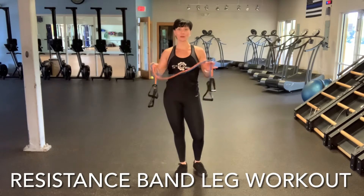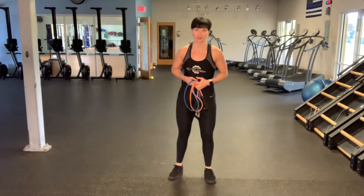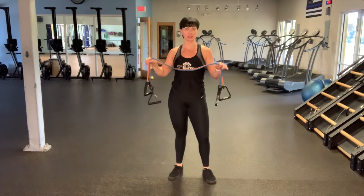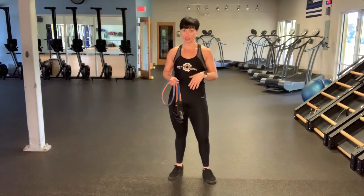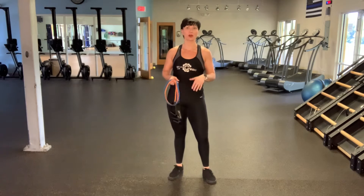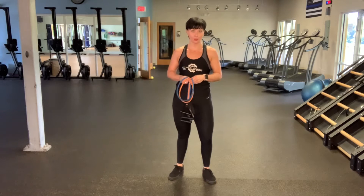Hey, it's Jess, and I'm bringing to you your resistance band leg workout today. So the way this is going to go, I'm going to explain and show you each of the exercises. You're going to do two to three sets of 15 repetitions of each exercise. You'll start with the first exercise, work your way through all of them, take a brief rest, grab some water, and then you'll do set two. And if you feel up to it, set number three.